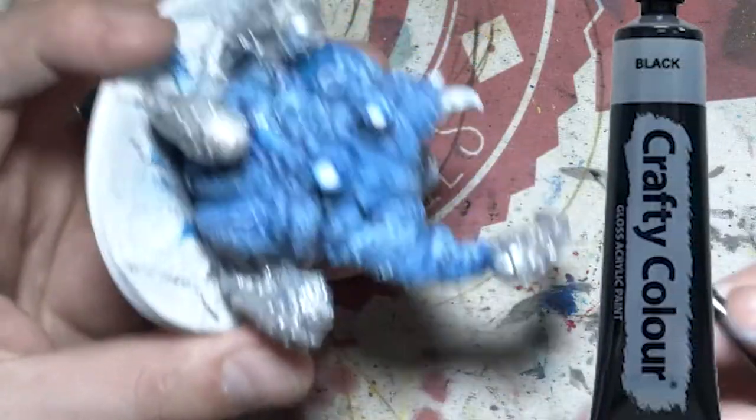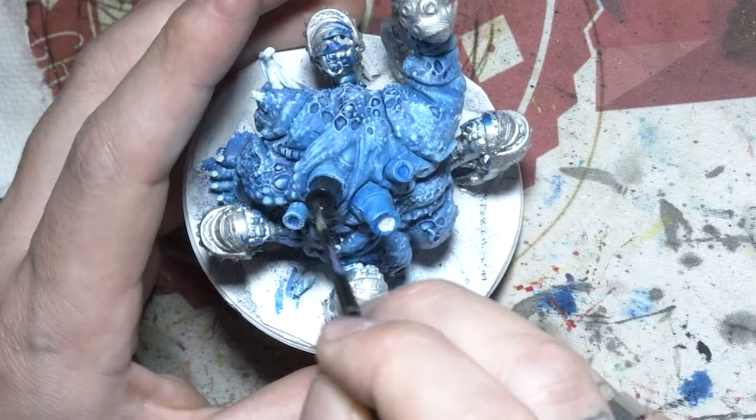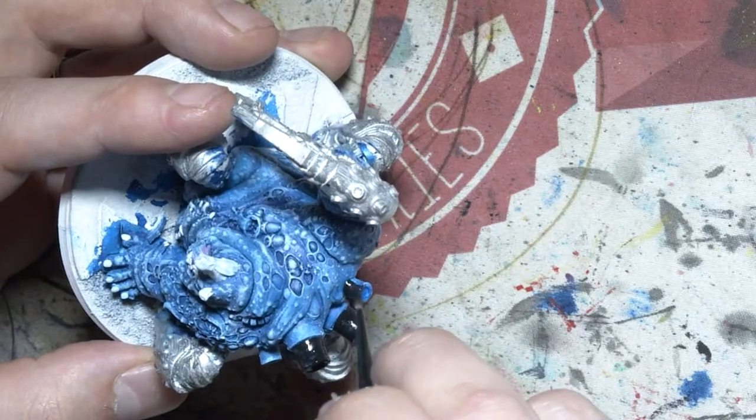In this step I'm just painting black over the little exhaust horn thing and the horns on his back. This is going to be so the chrome that I'm going to put on him in a couple of steps will pop a lot more.